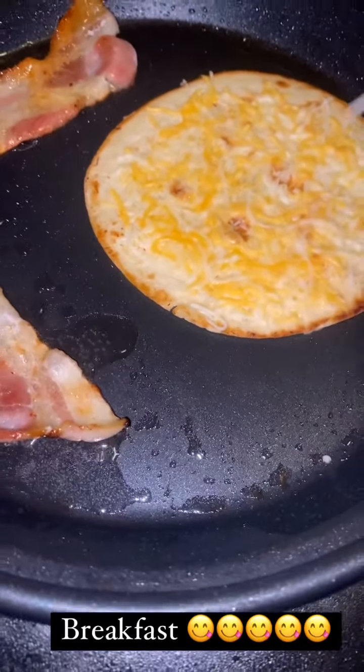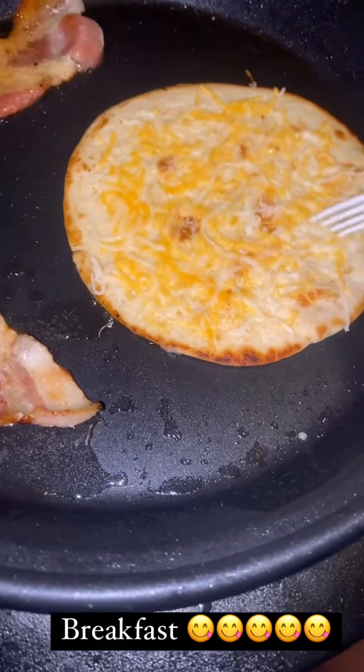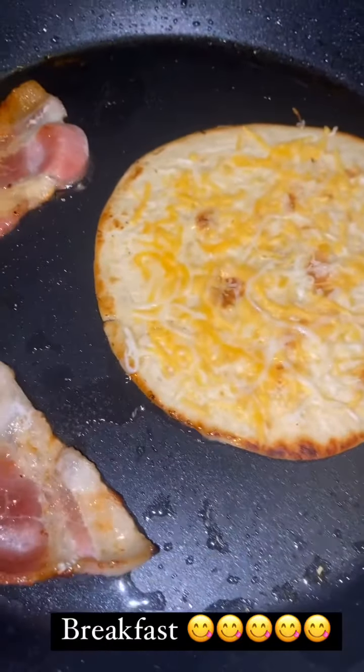I'm gonna show y'all how to do a breakfast taco omelet. Right now I got a flour tortilla with some cheese and I got two strips of bacon cooking. It's gonna be bomb, just watch.